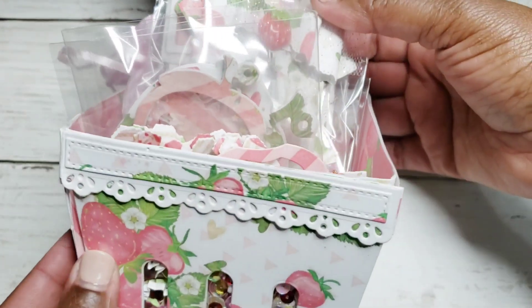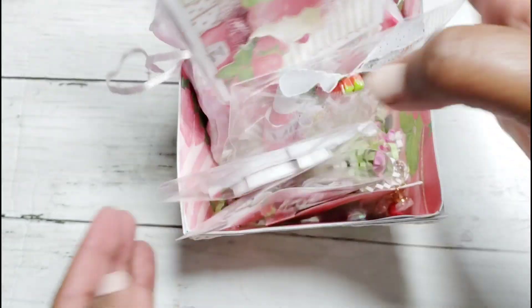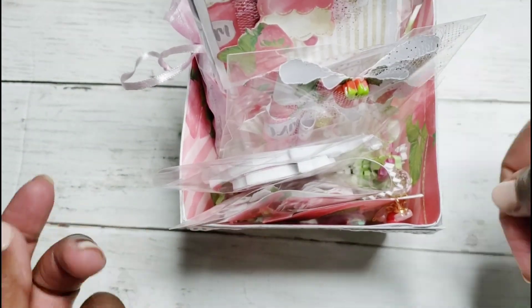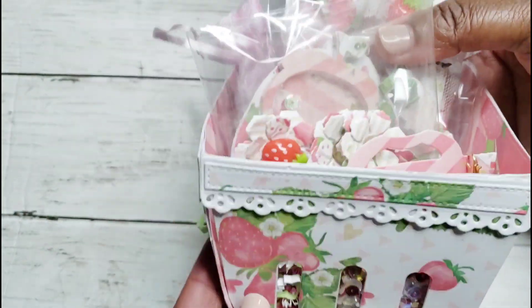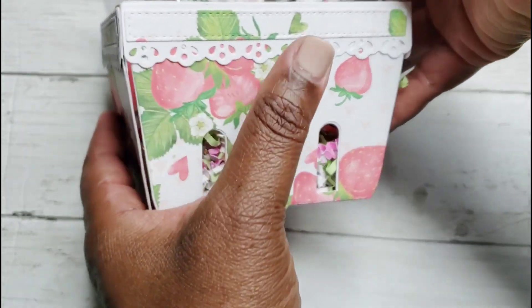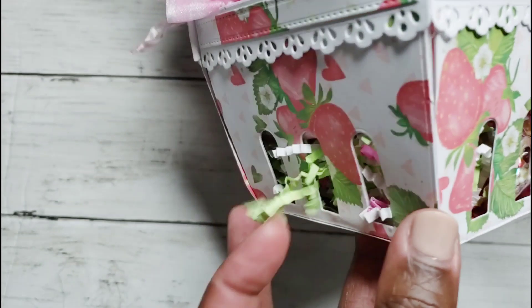Here's my basket — I'll put a picture at the end so you can see it standing up. I started to do a handle but since it has to travel, I'm just going to tie it in some cellophane wrap and then do a ribbon. This is my basket and it includes these trim pieces — I love how it cuts out the holes just like a berry basket.